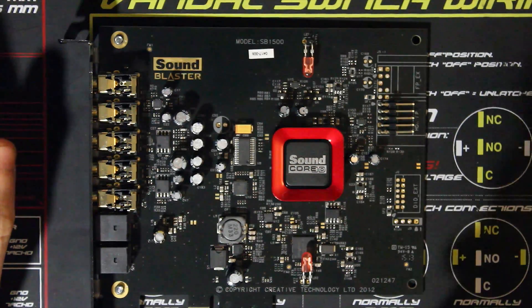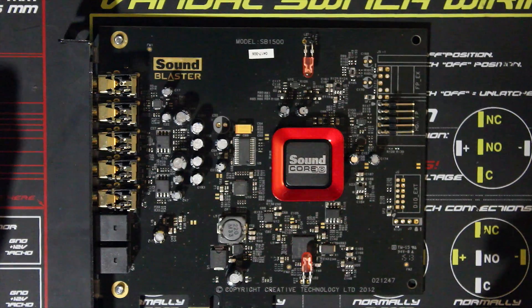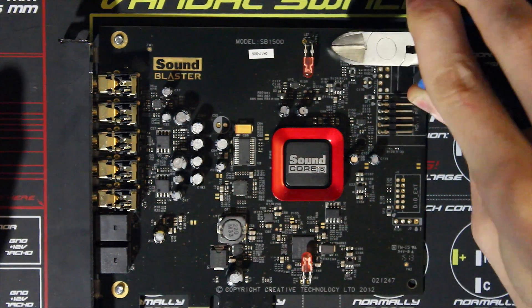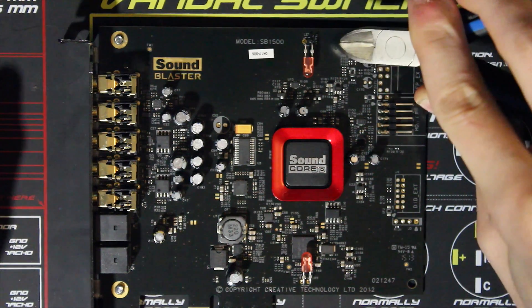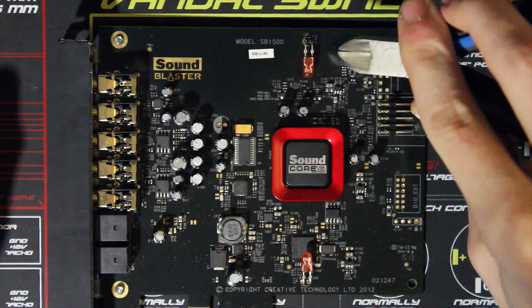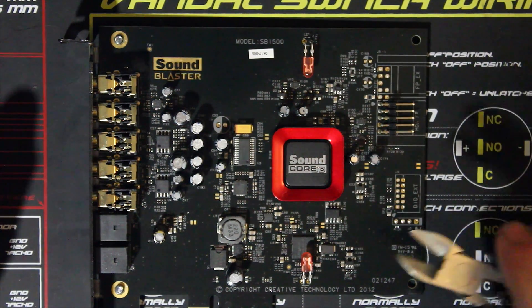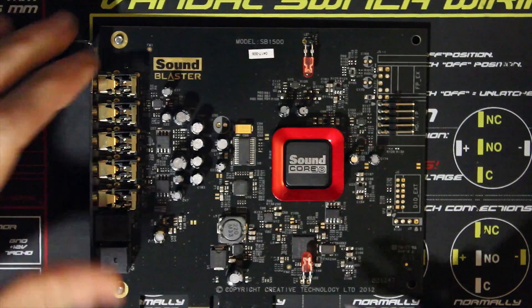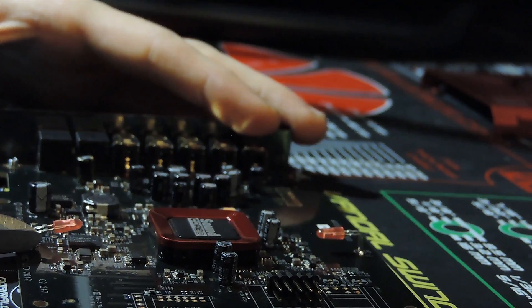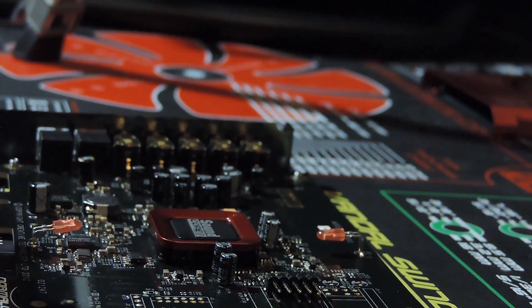Take the wire cutters and make sure not to nick or touch any other components. There is a capacitor at the top of the red LED labeled R78 — that capacitor is dampening the voltage from about 3.3 volts. Make sure not to touch it because cutting it will affect the card negatively. All you need to do is place the wire cutters at the base of the LED at the two prongs and cut. There you go — same for the other side.